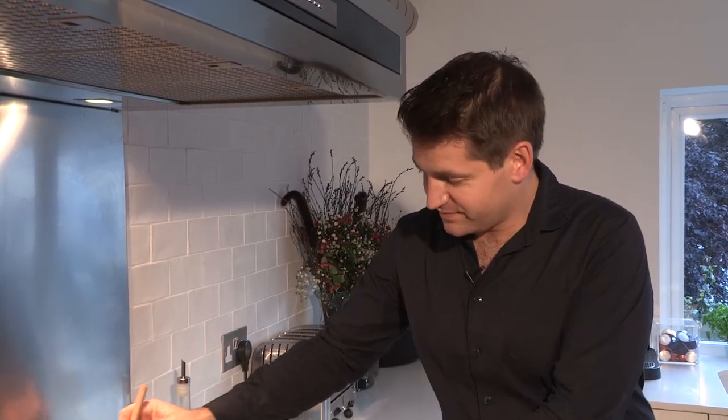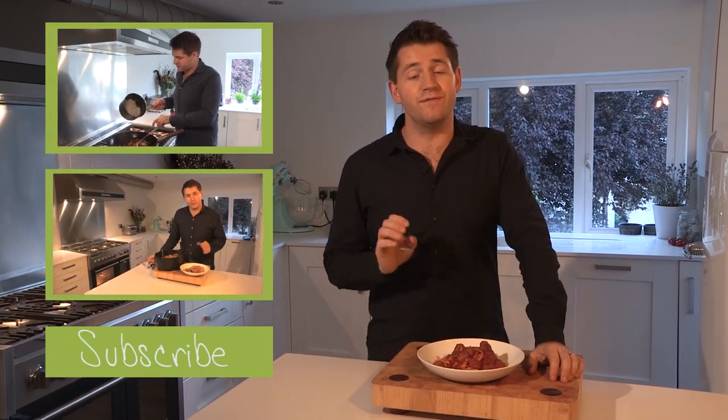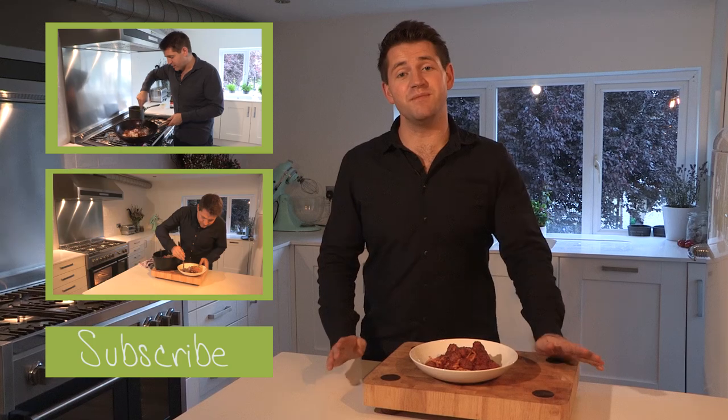For more great recipes like this, click the subscribe button. And there we have it — my perfect tomato sauce with meatballs. Simple, versatile and absolutely delicious. I hope you've enjoyed this recipe and I look forward to seeing you back in the kitchen again soon for another of my back to basics recipes.